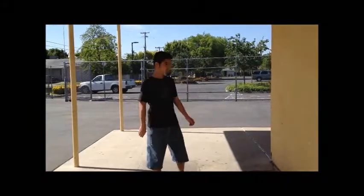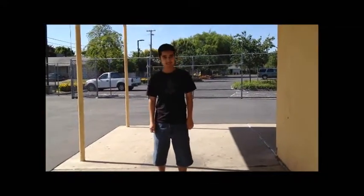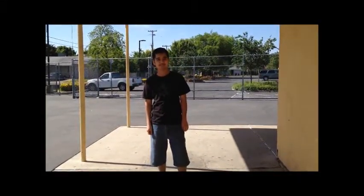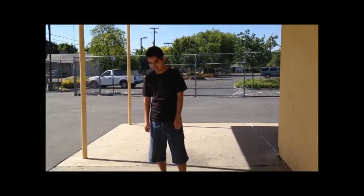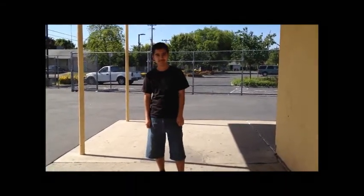Hey you! Yeah you! Do you like candles? But are they too expensive? Have you ever tried making one? Then this is the video for you!